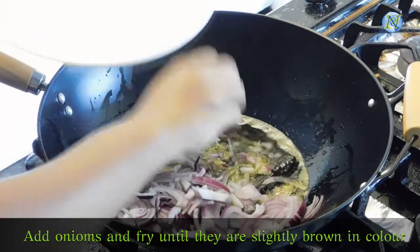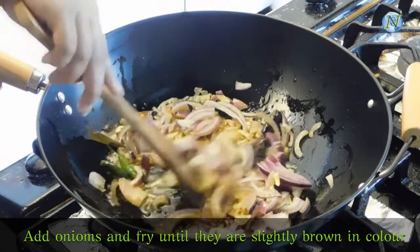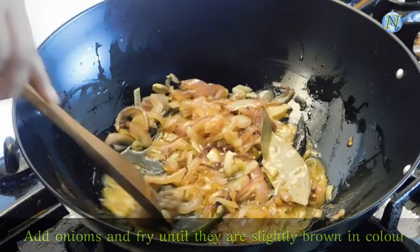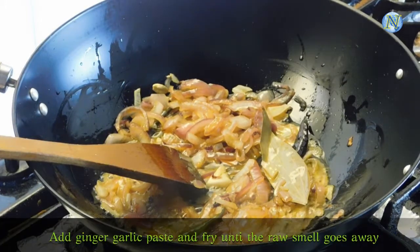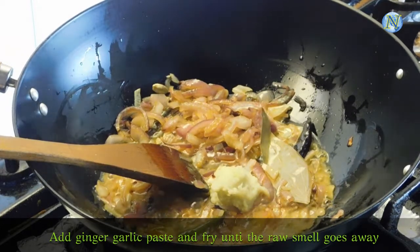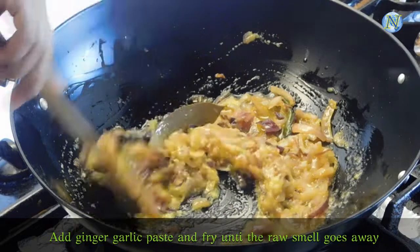Now I am adding the onions and I am going to fry them until they are slightly brown in color. So it has become slightly brown in color. Now I am going to add ginger garlic paste and I am going to fry it in medium flame until the raw smell goes away. Keep stirring it.